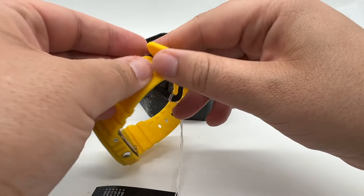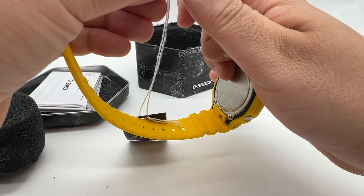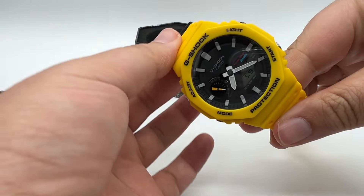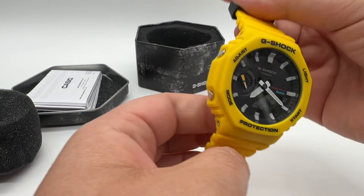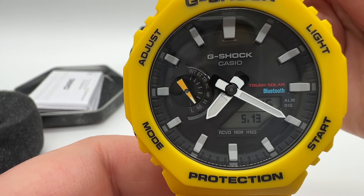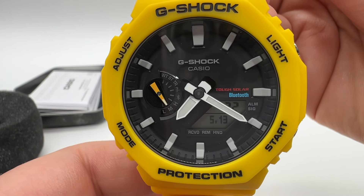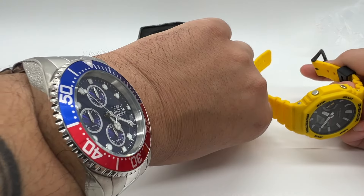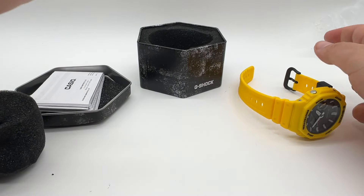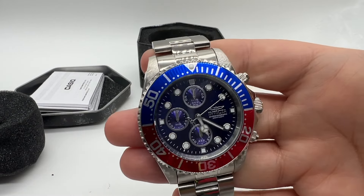I kind of want to put this on now. I'm gonna go ahead and take off the Invicta, which I absolutely love this brand — I do want to make a video on Invicta. Invicta has a love-hate relationship with people. Some swear by Invicta, some can't stand them and think they're knockoffs. Invicta is an homage brand, and I'll talk about that more in a different video — but that's the one I've been wearing all day.